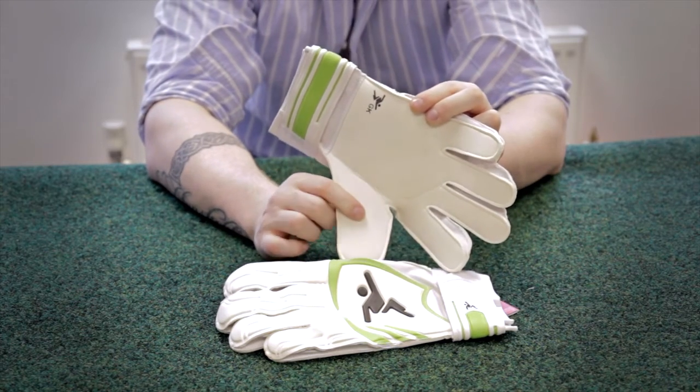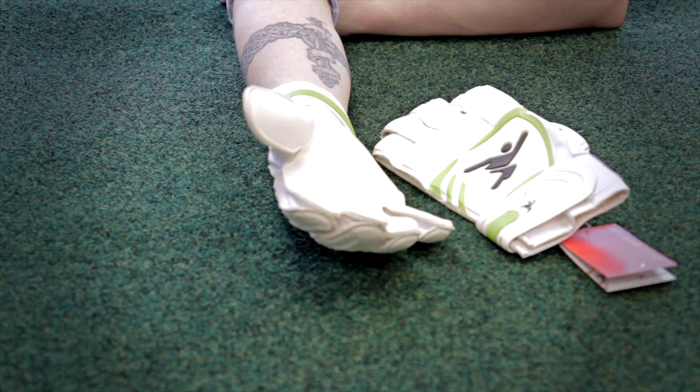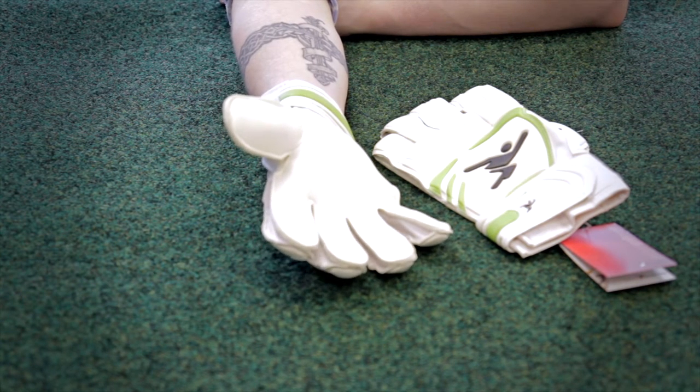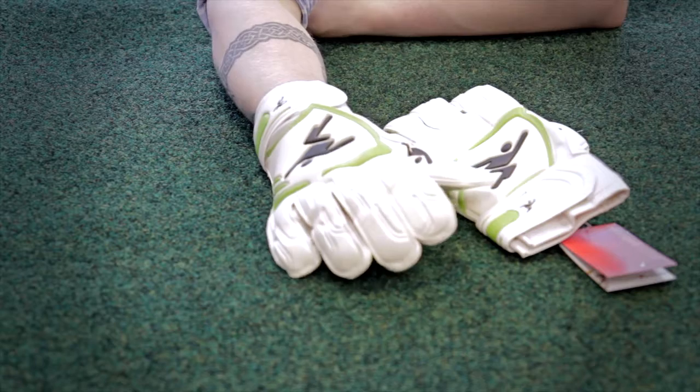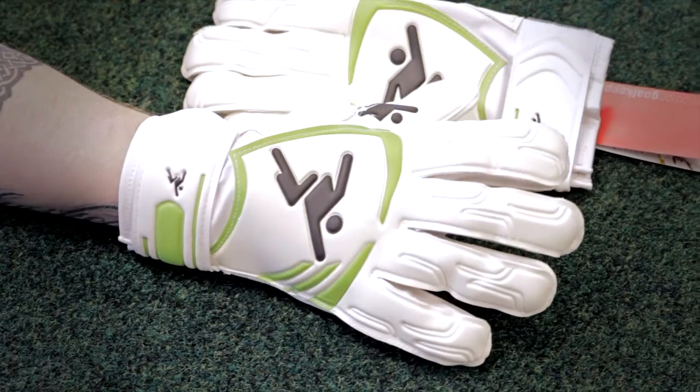It's a brilliant glove for an entry level price range and basically will do everything you need from your juniors right up to your adults if you're playing every week and want a glove to last you as long as possible. Really really good entry price point for these gloves and they're available right now at TheGoalkeeperCo.com.